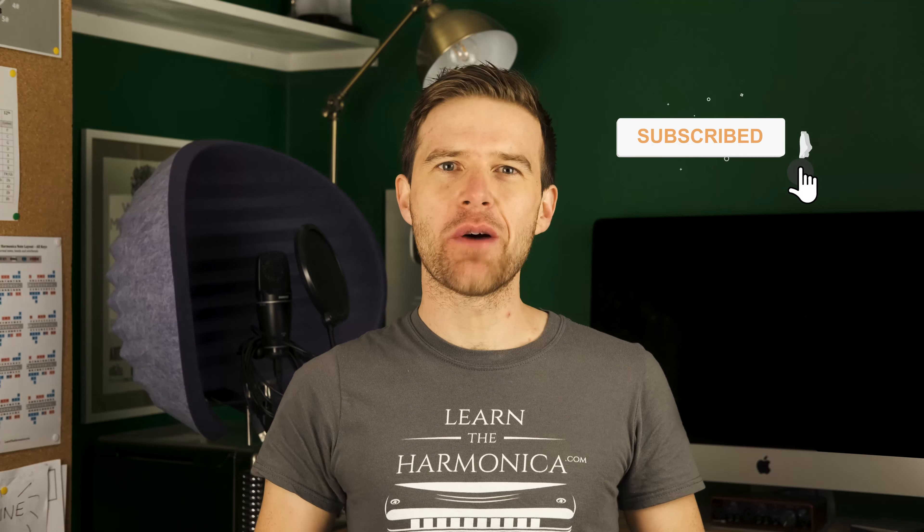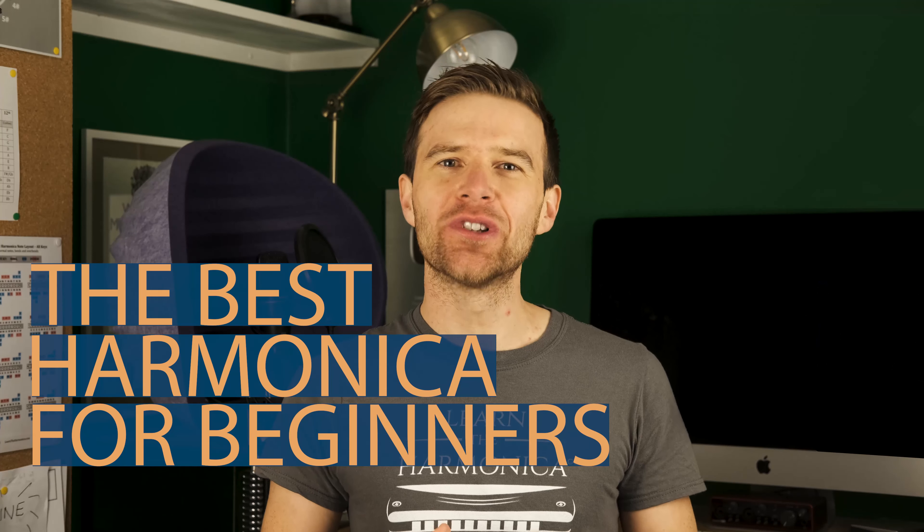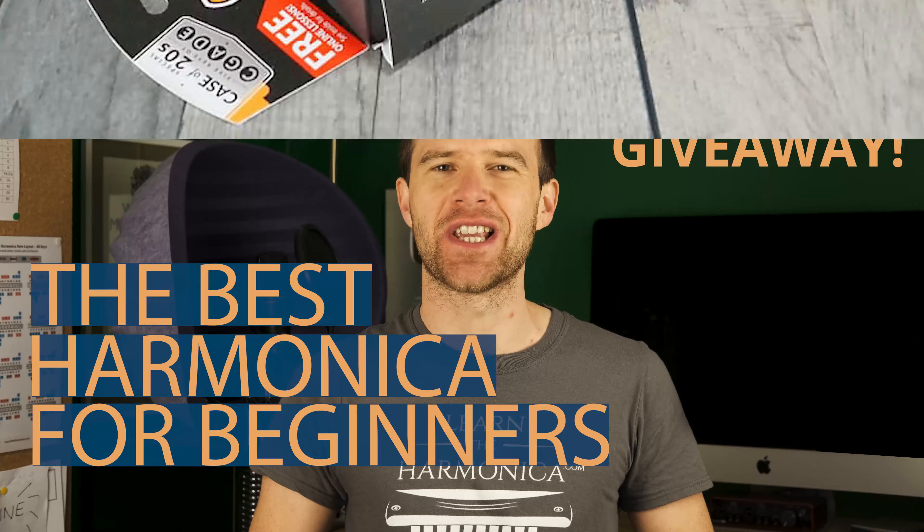Hey, Liam Ward here at learntheharmonica.com. Today I'm going to tell you the best harmonica to get for a beginner, and I'll also give you the chance to win five harmonicas and a case as well.